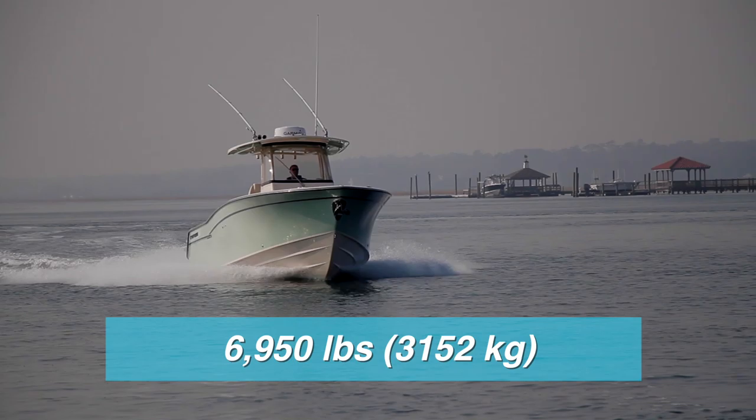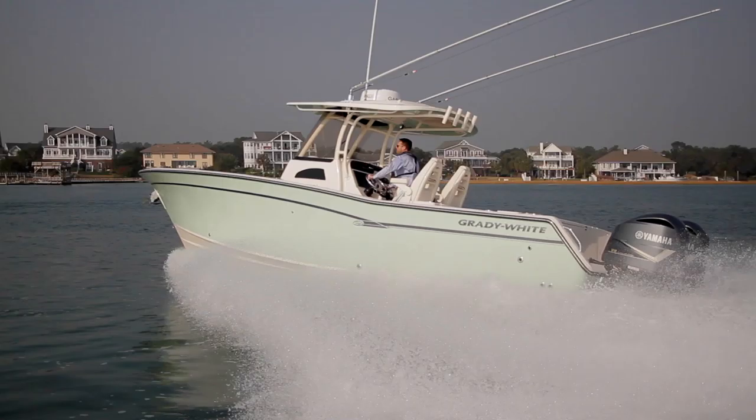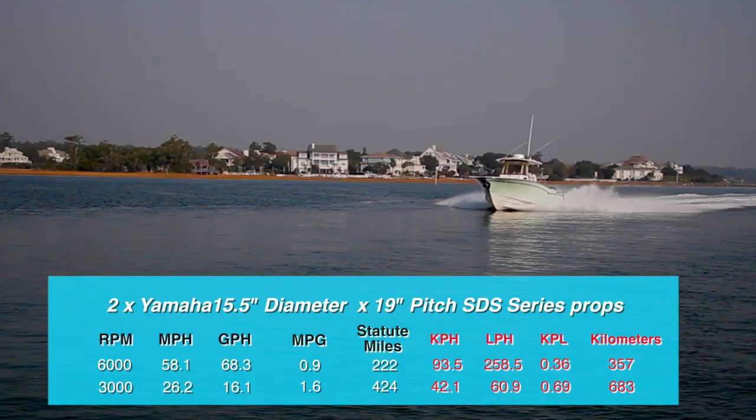In our test, the Canyon 306 handled well in all maneuvers and exhibited no bad habits or surprises, though test conditions were not challenging that day. Swinging to Yamaha's 15.5-inch diameter by 19-inch pitch SDS series props in near glass-like conditions, we recorded a top speed of 58.1 miles per hour at 6,000 RPM.